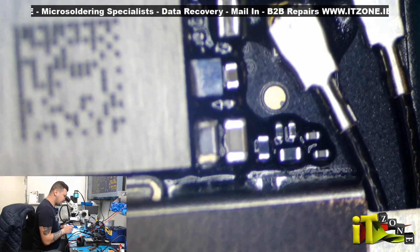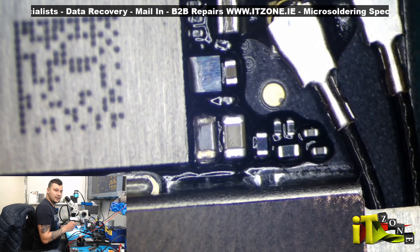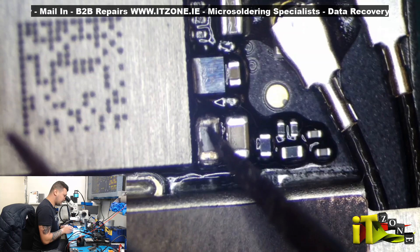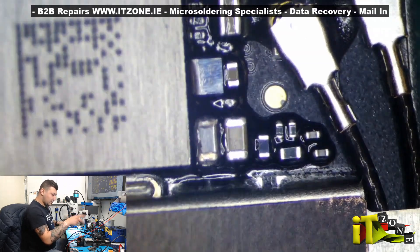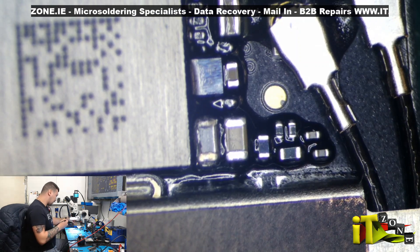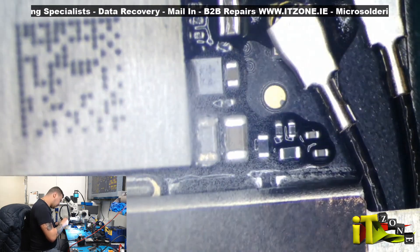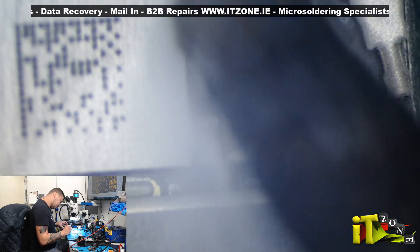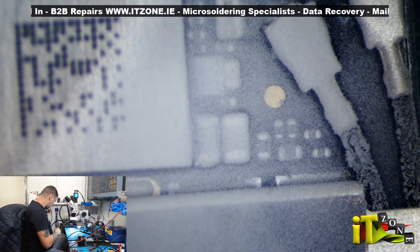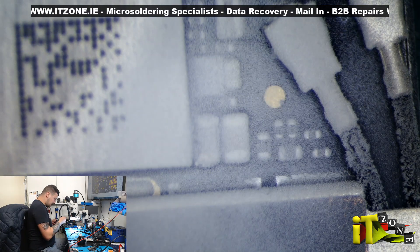That's the signature failure on the iPhone 6s — this little cap here. We can see that it has a different color than the one next to it. Without bypassing the MOSFET, I will just put some flux on here and connect this to my iPower and hopefully we will see the results.